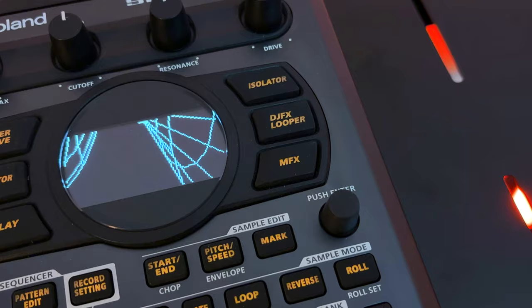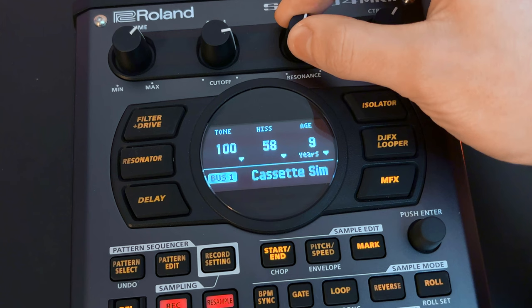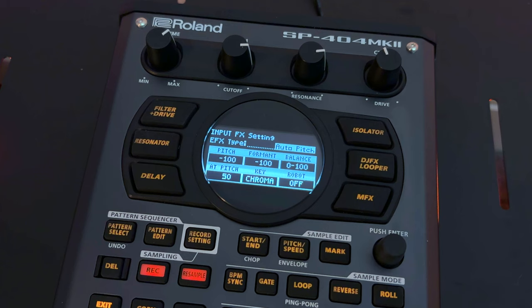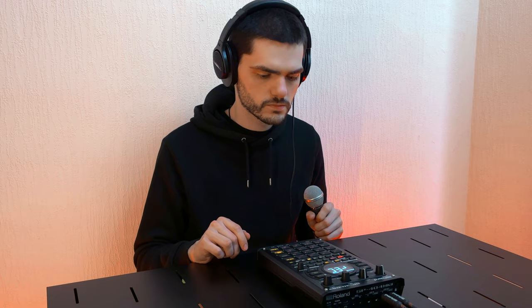And let's talk about effects. Legendary SP effects like Vinyl Simulator and DJ FX Looper are now joined by powerful additions such as Lo-Fi and Cassette Simulator. You can layer and route multiple bus effects and motion record effect parameters for intricate sound textures and dynamic playback, or plug into the mic guitar inputs and jam with ready-to-go vocoder, auto-pitch, harmony and guitar amp simulator effects.